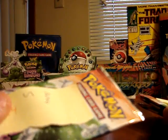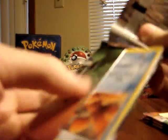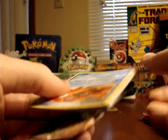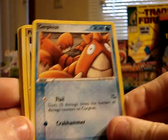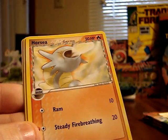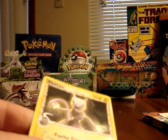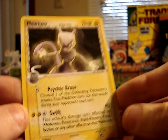On to the fourth from last pack — pack number 5 in the order I weighed them — at 16,344 milligrams. It contains: Corphish, Pikachu, Aron, Exeggcute, Horsea, Masquerain, Professor Cosmo's Discovery. The reverse foil is a Holon Lake, and the rare is a non-holographic Mewtwo — which I hadn't gotten yet from this booster box, so that's nice.